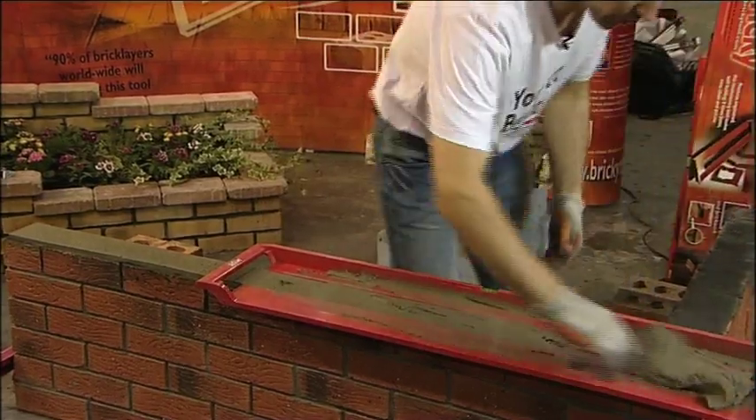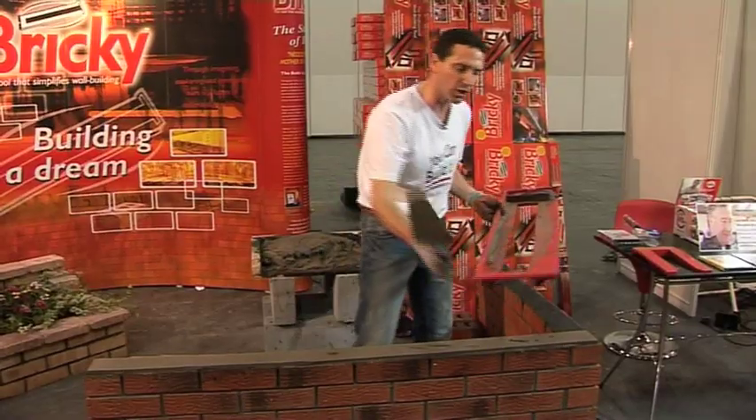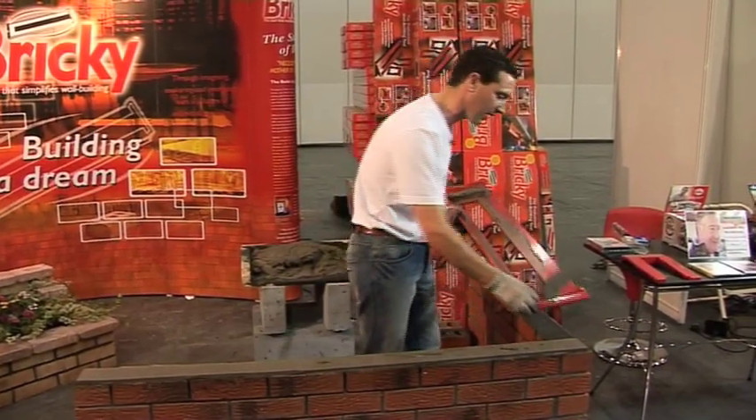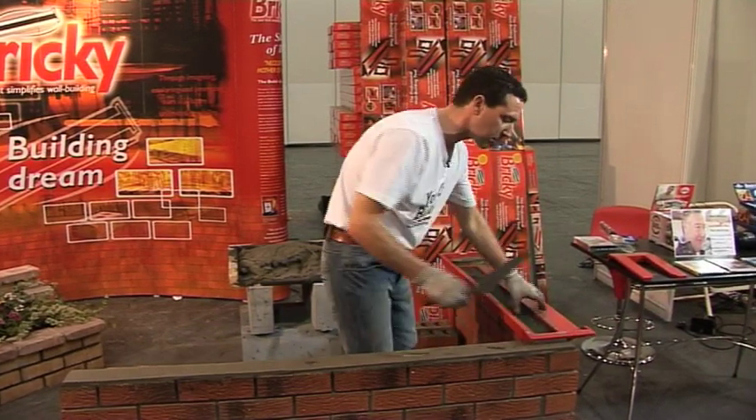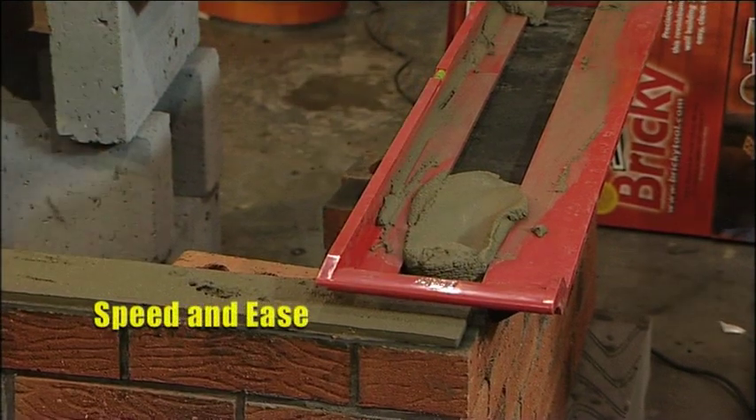Pressing our mortar dome into the cutaway section and scraping it across. We come to the corner — now look at this — the lug underneath hits our corner brick and we finish perfect. We come round, and again the lug at the back here ensures we join on to perfection and away we go again.